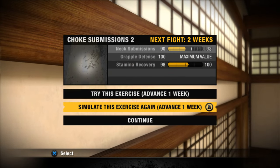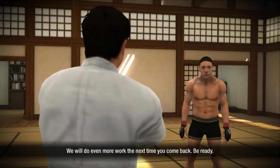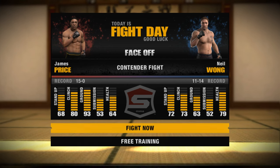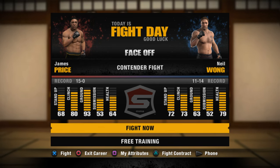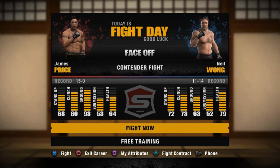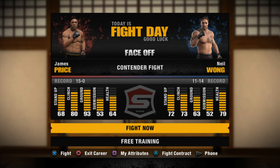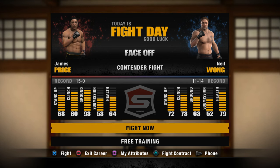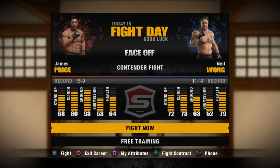It's going to come down to who can control the ground more and who can fight better off their back. If you don't have any BJJ experience, you're going to get smoked against a ground fighter. We know Kamaru Usman — he's not that great off his back, but when he is in an offensive position he is pretty dominant. So we're going to look to face off against Neil Wong in a contender fight for the Strikeforce Belt. The winner will go on to fight Alistair Overeem for the Heavyweight Strikeforce Championship Belt. I'll see all y'all out there when it's time to punch Neil Wong in the mouth.